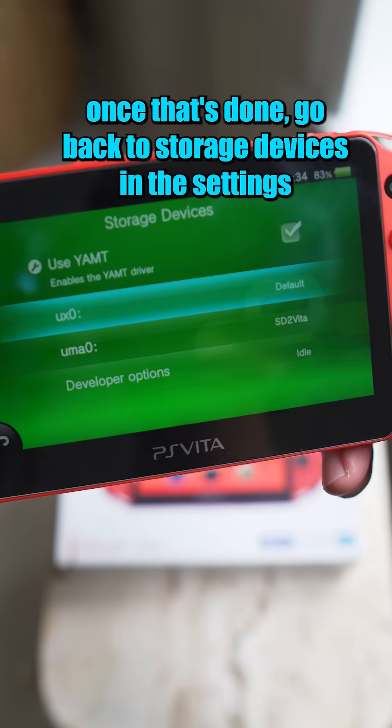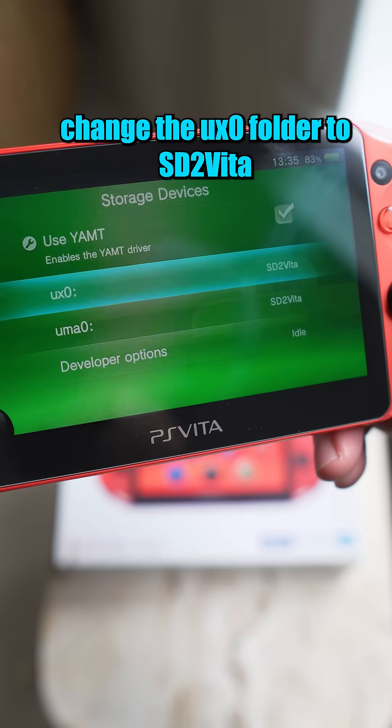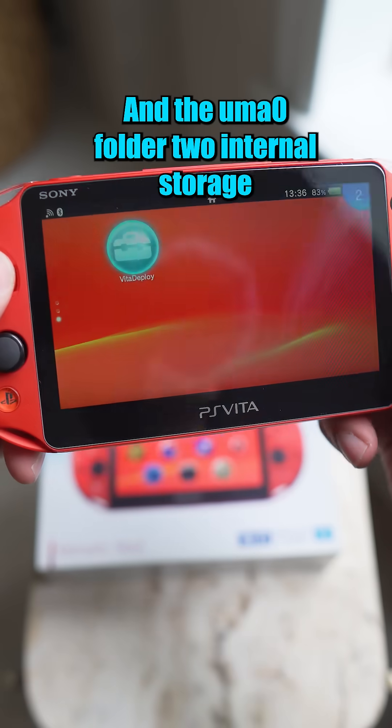Once that's done, go back to Storage Devices in the settings. Change the UXO folder to SD to Vita and the UMA0 folder to Internal Storage.